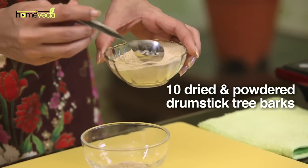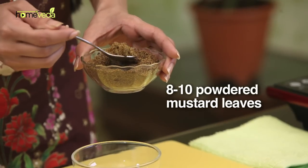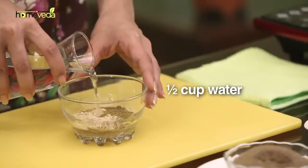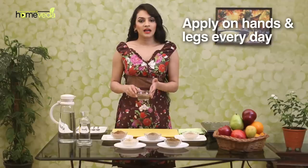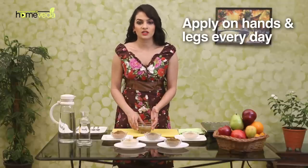Also add the same amount of drumstick tree bark powder. Add about 8 to 10 mustard leaves powder. Add a little water and mix well to make a thick paste. Apply this paste on the hands and legs every day — it can help reduce the swelling.